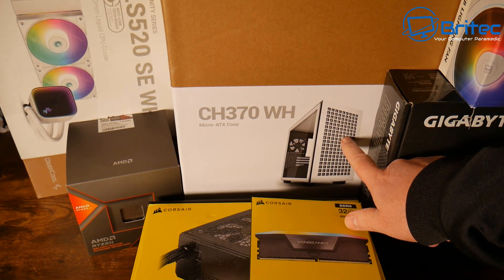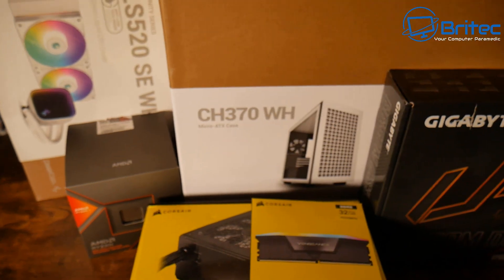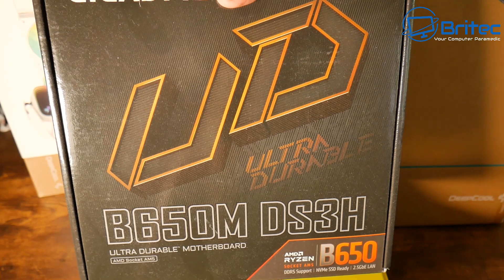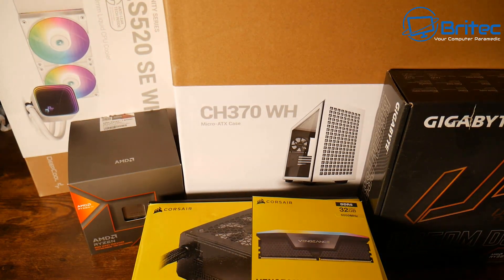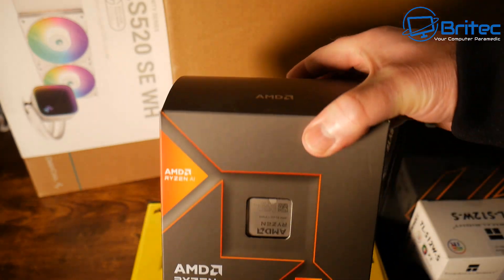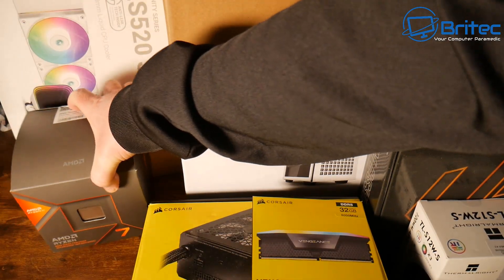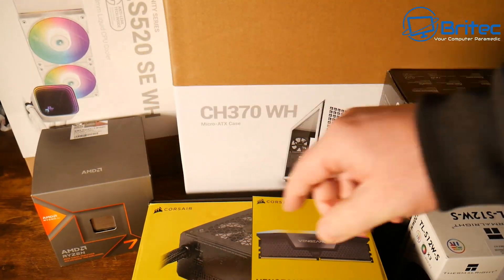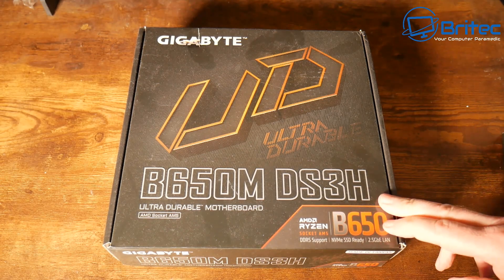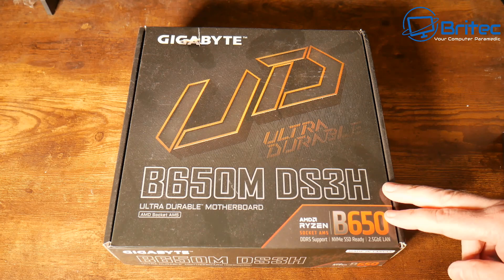We're also going with the CH370WH DeepCool Micro ATX case, some cheap fans, and a Gigabyte B650M DS3H motherboard — probably the best Micro ATX motherboard on the market at that price point. Our CPU, or APU, is the Ryzen 7 8700G, which handles processing and graphics. We've also got a DeepCool cooler and some color cables. Let's get this out of the box — you can see the dust flying around, it's been sitting on the shelf for ages.